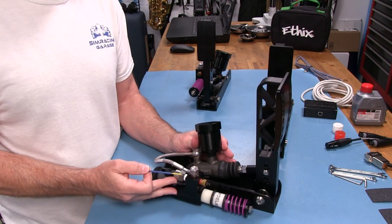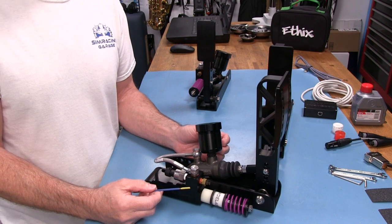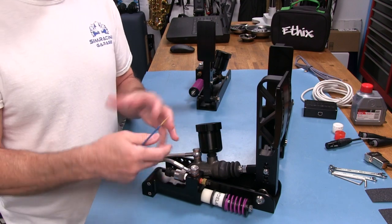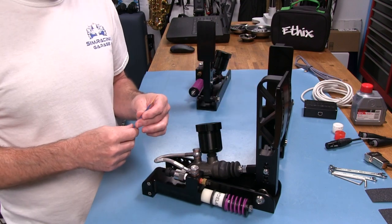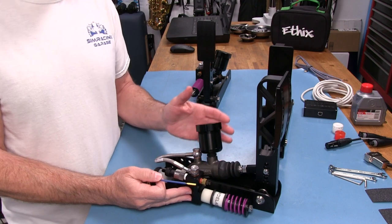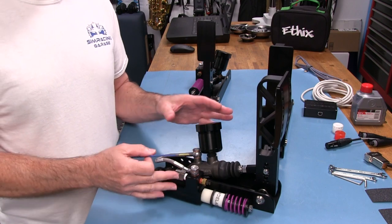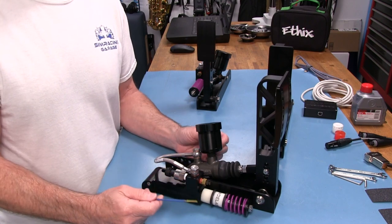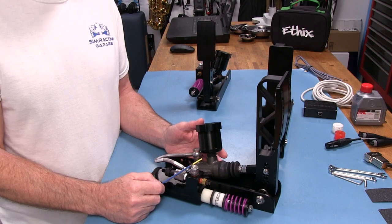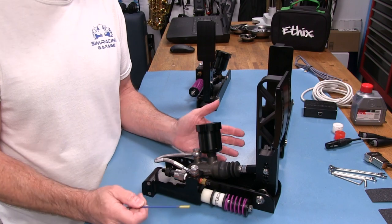Whether the system will never leak is doubtful — hydraulics eventually will leak because there are seals involved. But as long as it's serviceable, that's the important part. This is just a simulator hydraulic system, not a track car, so it won't experience the same pressures and temperatures. The brake fluid won't burn out, so you shouldn't have to change it often. I like what I'm seeing here.